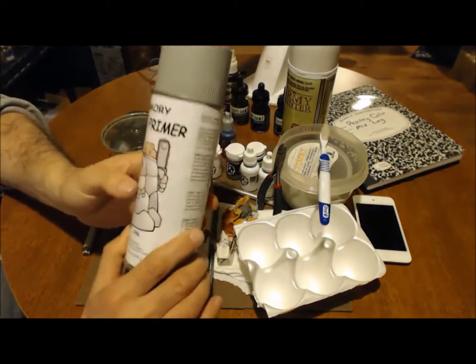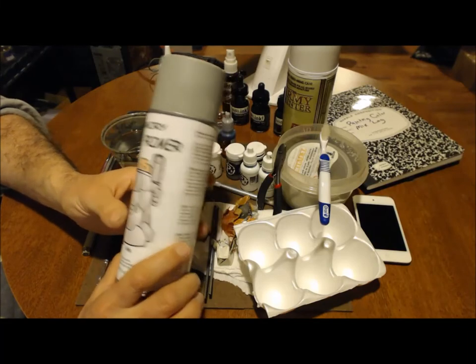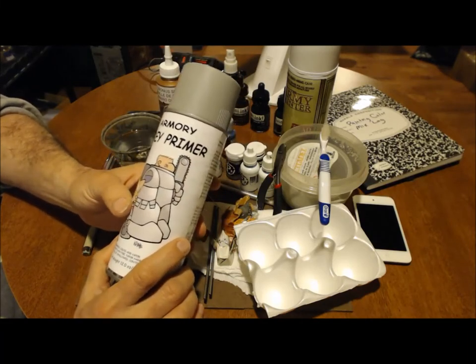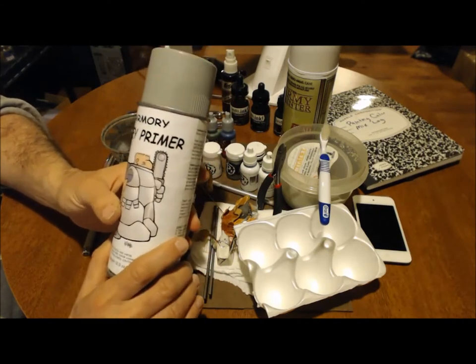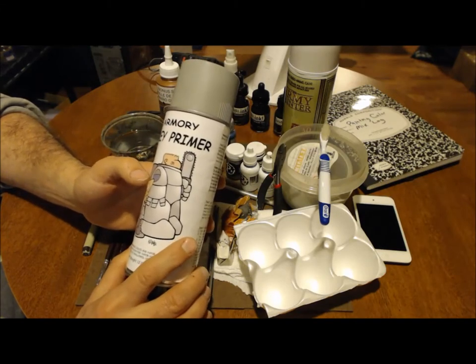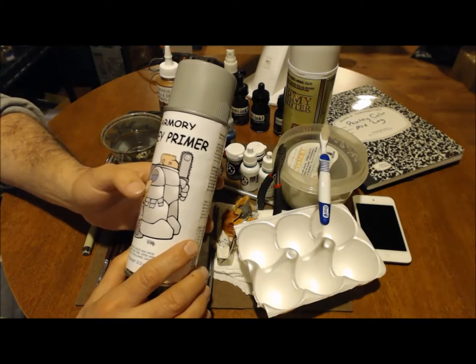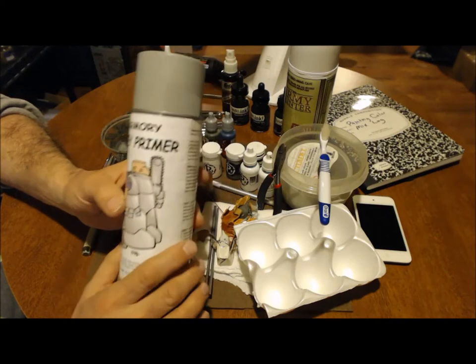You definitely need to get yourself a good spray paint to base the model with. Armory puts out a really good product — they're anywhere from $5, $6, $7 a can. Does a really excellent job, puts a good coat on it, doesn't cover up the detail, easy to paint over. They come in white, gray, and black.